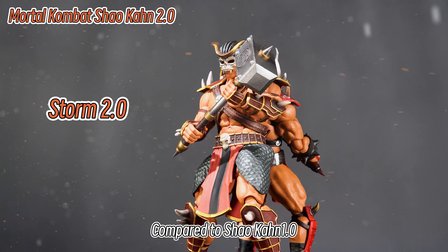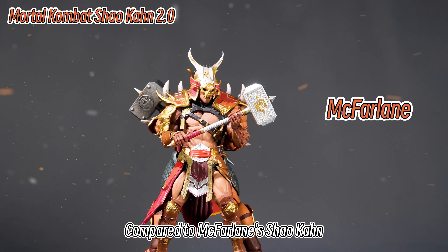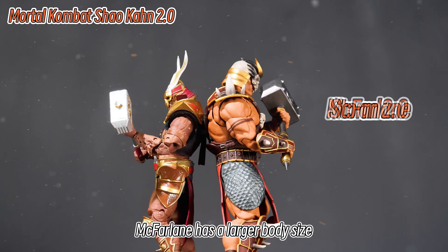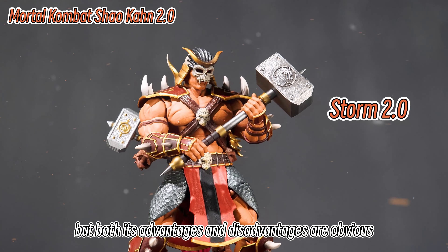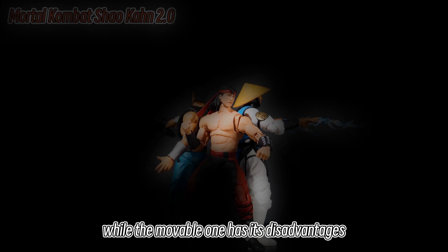Compared to Shao Kahn 1.0, Shao Kahn 2.0 has a smaller body size and a more symmetrical figure. Compared to McFarlane's Shao Kahn, McFarlane has a larger body size, but both its advantages and disadvantages are obvious — the golden helmet has its advantages, while the movable one has its disadvantages.